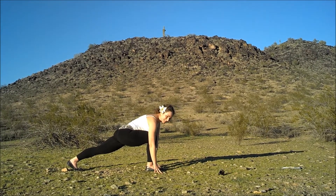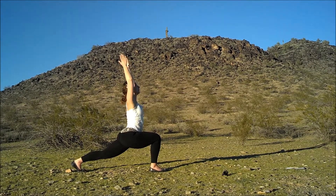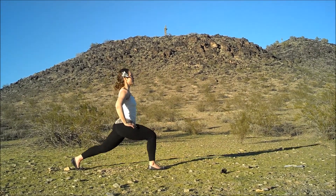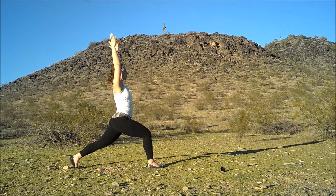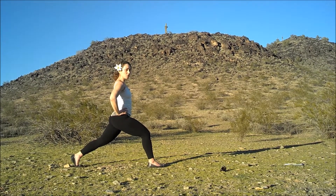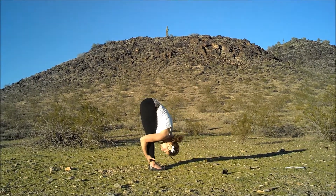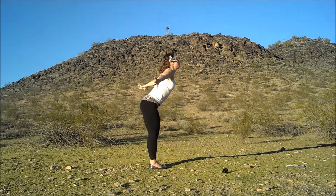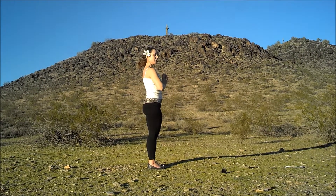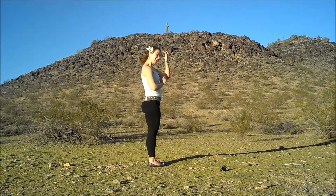And the other side. As you can see, I'm doing this in my party shoes. Hit it out with some lunges — nice and strong, calm, powerful, cool.